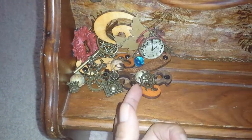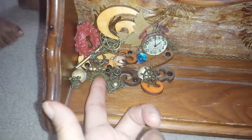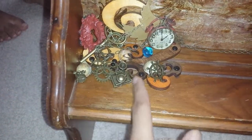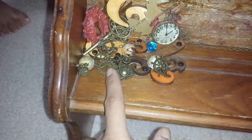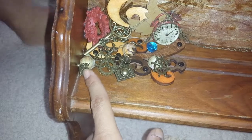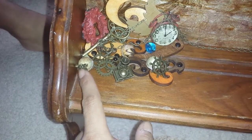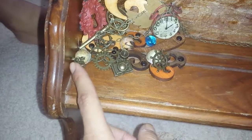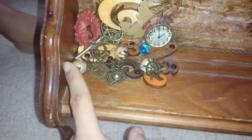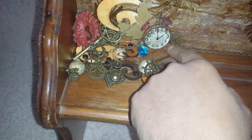These pieces I purchased from Hobby Lobby — they're the spare parts, and they had the 50% off sale, so I purchased them then. And this I got in a rack from Shelly — I forgot her YouTube name. And these are some flatback pearls that I created.